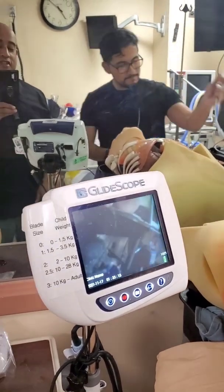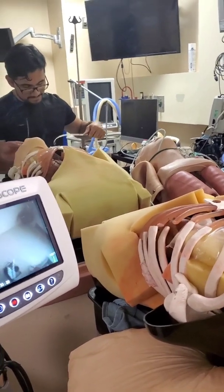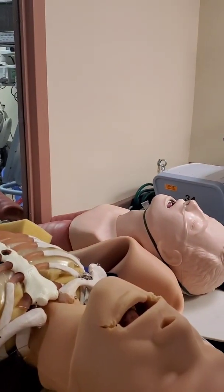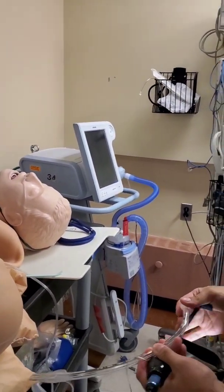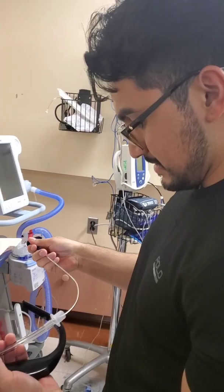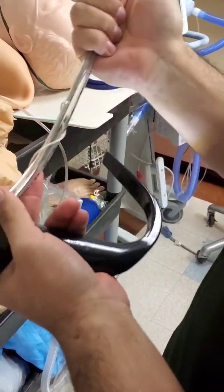All you had to do is have a resident change out your tube. You need the back end. Bougie bad for hyper-angulated blades. Look at that angle — is that hyper-angulated? Yep. That does not look like a Mac or Miller view, does it? That's not standard geometry.